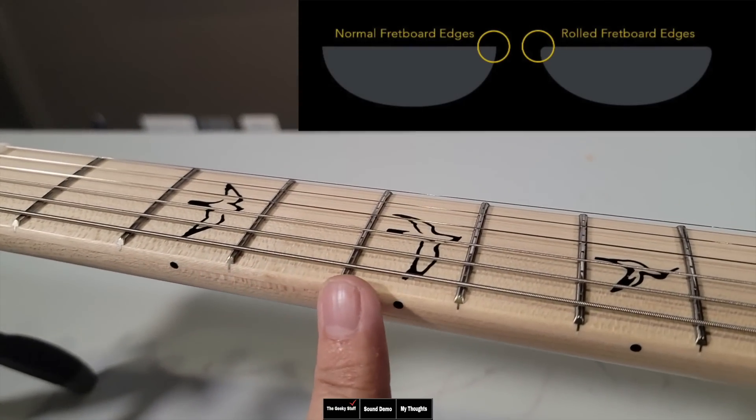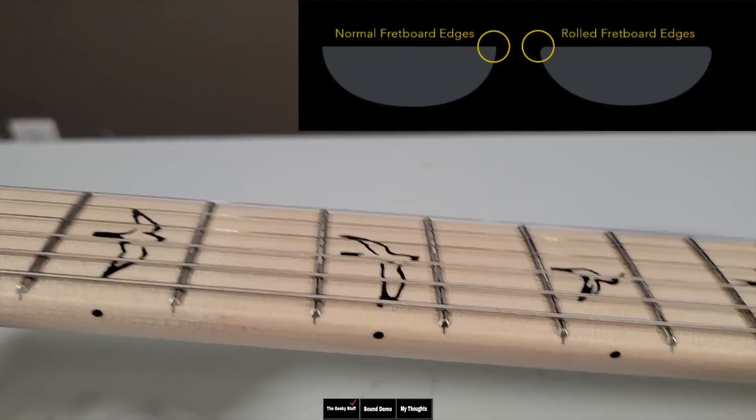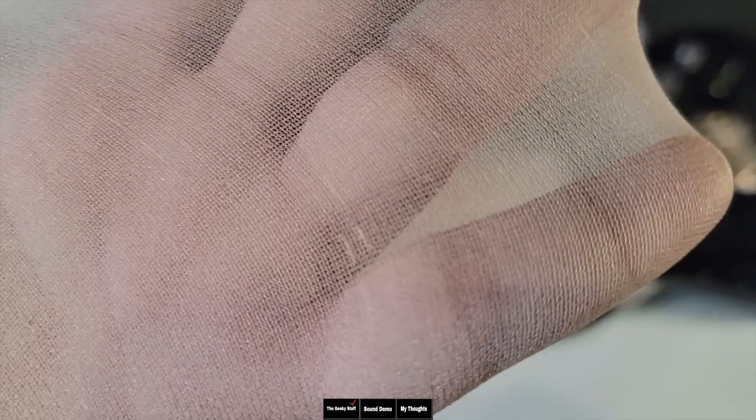Let's check the fretboard edges. These are actually highly rolled edges — definitely has that vintage rolled feel. You can even see it's rounded here. Very pleasant. And with those polished ends on the sock test, you can see how smooth they are.